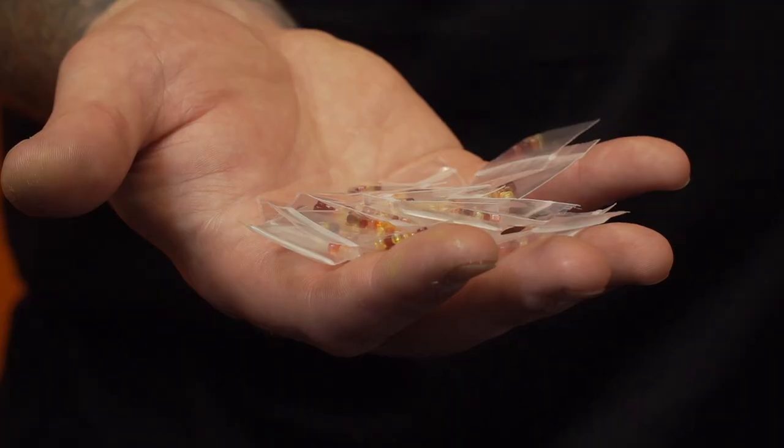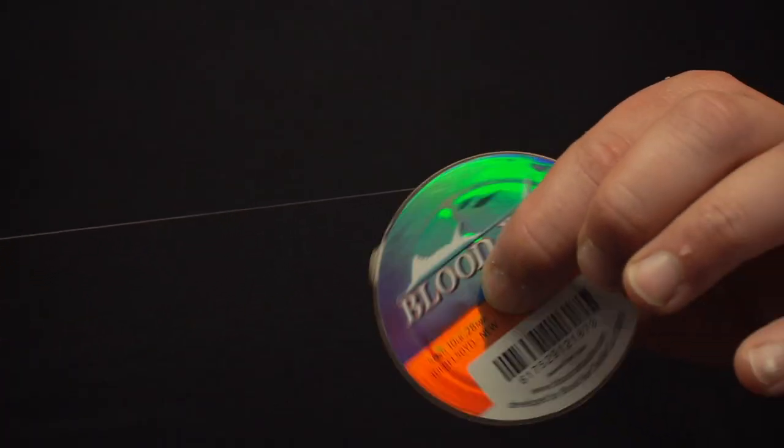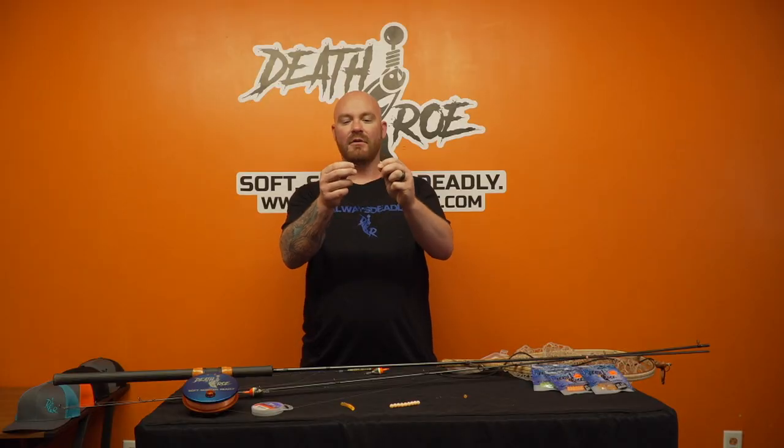Each pack of beads comes with nine glass rigging beads. You're going to take your leader — we recommend that you snell your hook. Here we have a Blood Run Skeena hook; it's got the tilted eye in it.